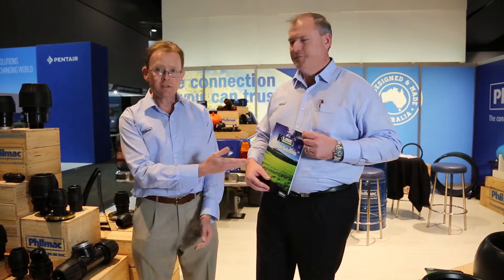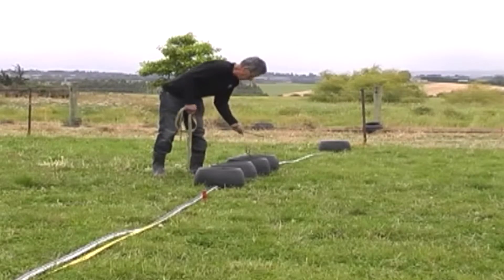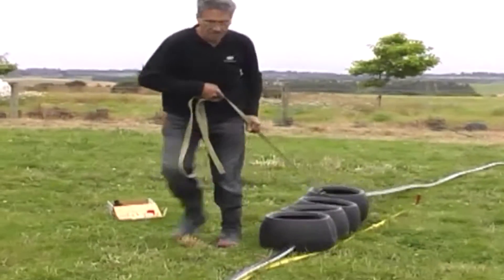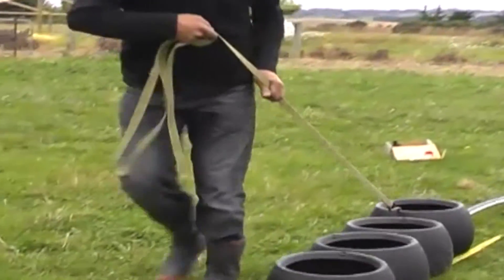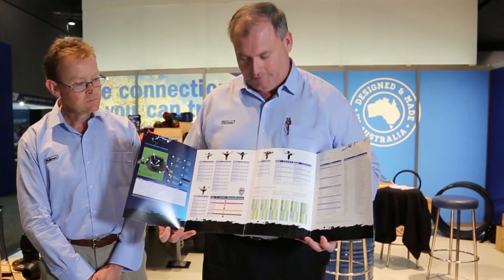One of the nice things about the system is the fact that it is fully movable around the paddock, so there's no need for permanent installation. It makes it really affordable for farmers who don't want to put in a permanent system. We've got some really good information on K-Line — a great brochure which folds out and shows you exactly how to install and move the system. It's a very good system, available at all great irrigation stores.